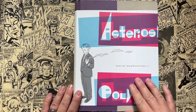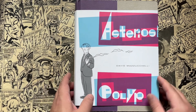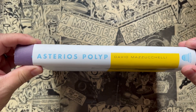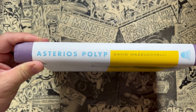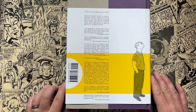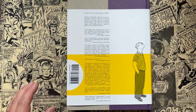So this is Asterios Polyp by David Mazzucchelli. I'm going to show off the book here before I get into the story. Here is the spine. It's done by Pantheon Publishing — Asterios Polyp — David Mazzucchelli, who does all the writing, artwork, lettering, and everything in this book. Even the design of the book and the dust jacket design was done by David Mazzucchelli. His hands are all over this thing.